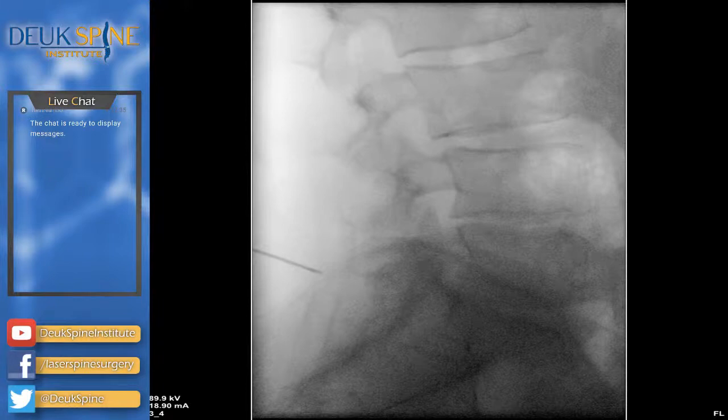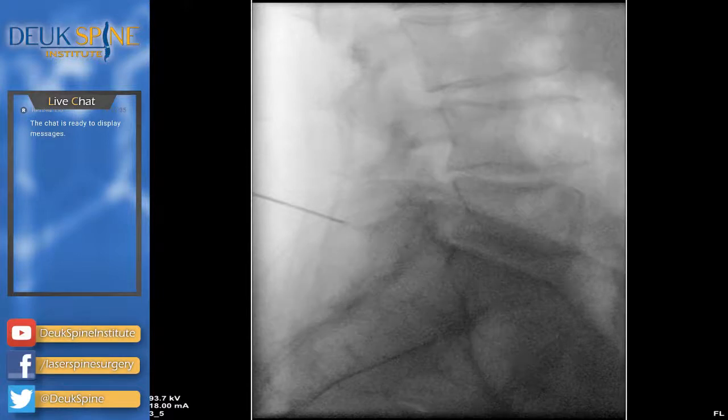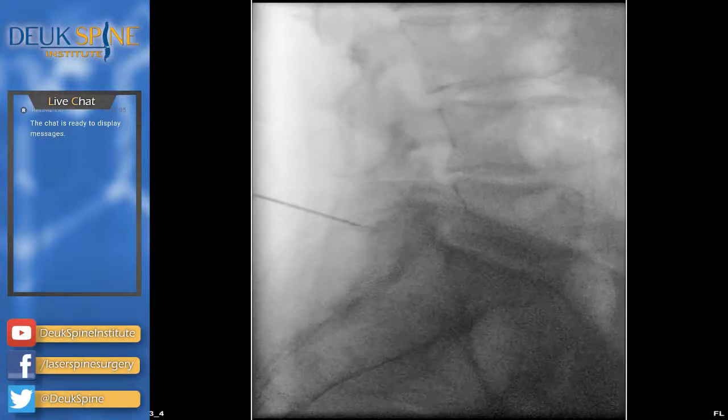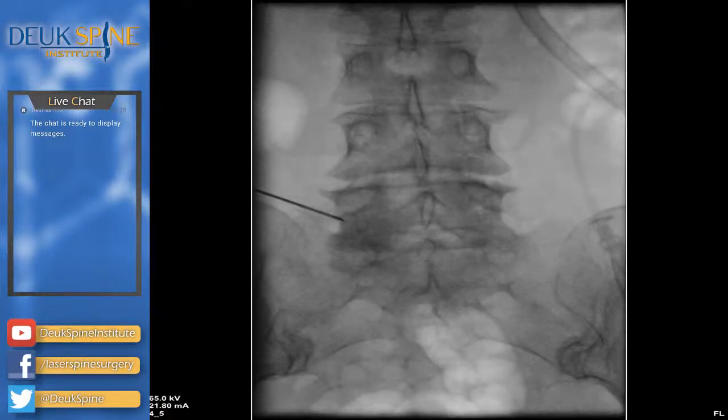We're a little bit lower than I want to be in terms of trajectory, so I'll redirect. She seems to be nice and comfortable. I can feel the facet joints right there. Let's go to AP — I feel like I'm a little more medial than I want to be, so I may try to redirect. If I can't, I'll start from a point a little more lateral, maybe even a little higher. That is the facet joint and we're very close to getting around it.